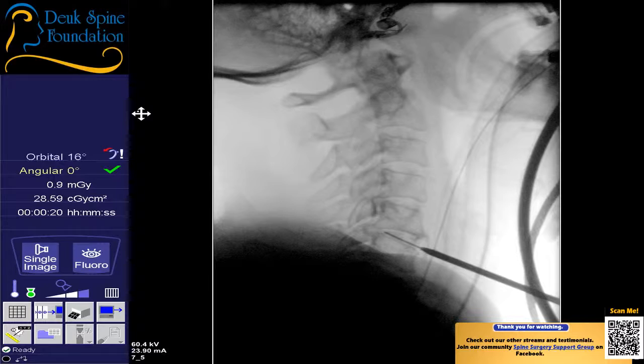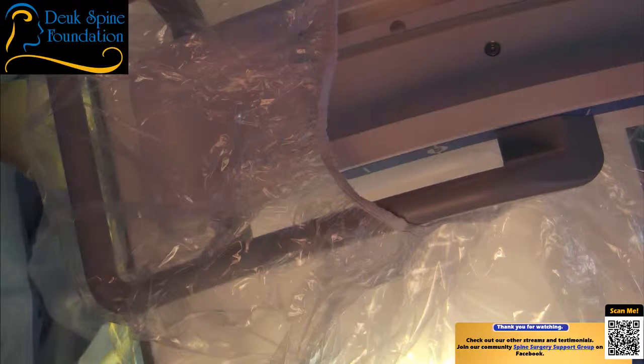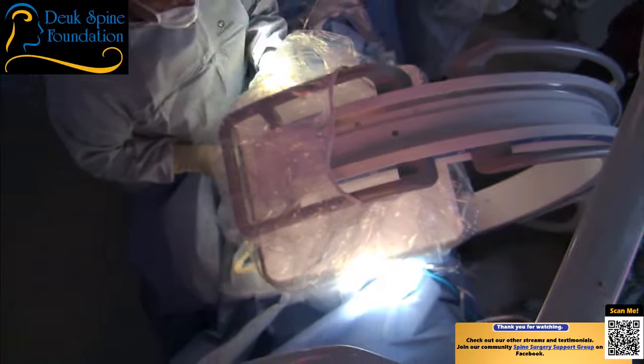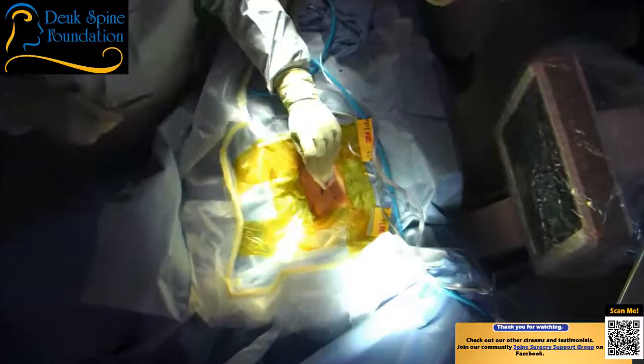We're going to get another view through the front to make sure we're close to the midline. You don't have to be exactly on the midline, but you want to be within a few millimeters. Can we straighten her head out? It's cocked a little bit to the left towards me. You see that tip of the dilator, then the guide wire down there in the middle? And there's a spinous process just below. We are really just where we want to be.